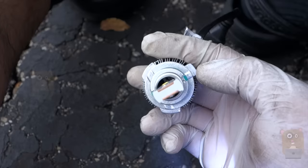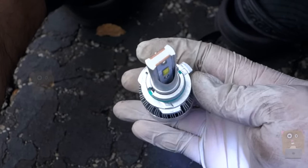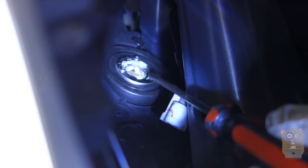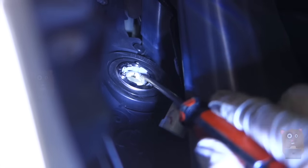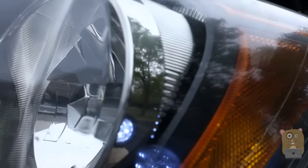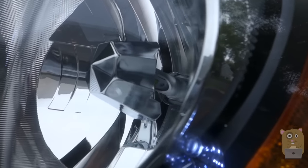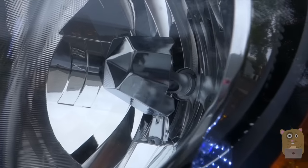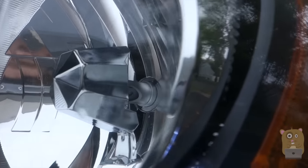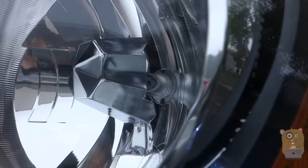When I install the new bulb, I'll push it in this way, then turn it once the tabs are inside the tracks. When I turn it, I'll hold the heat sink area. You can see there are three tracks. It's a bit hard to film with my hand in there, so I'm filming from here. The light bulb is in place — I don't need to force it; it should turn easily. Now it's secured in place.